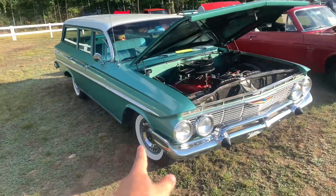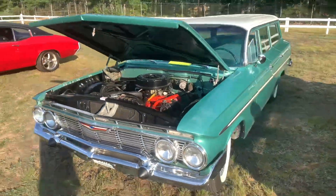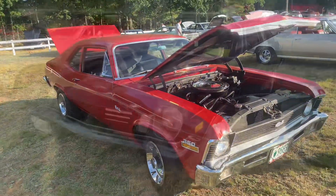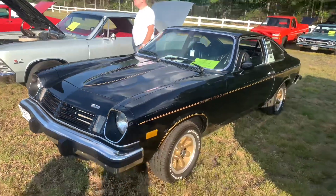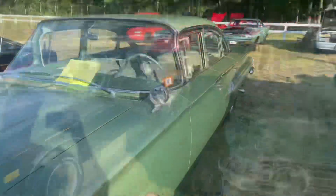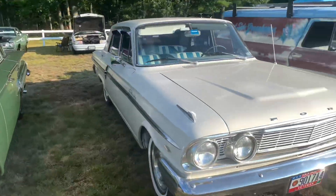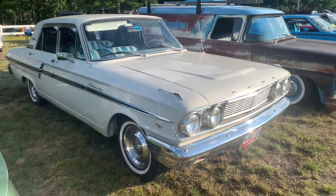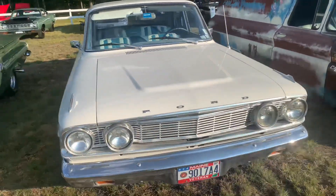Hey, we got an old Parkwood here — these are always fun to see, beautiful color on it. Got an old school Nova. Right over here is a '75 Chevrolet Vega Cosworth edition. Right over here is a '60 Chevrolet Impala. We got ourselves a little Ford Fairlane 500 — this is old school, you don't see too many of these around here.